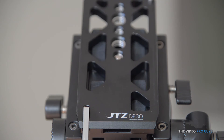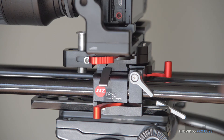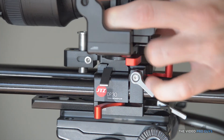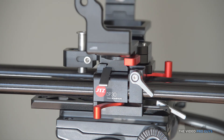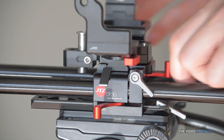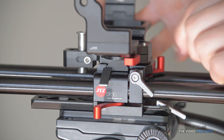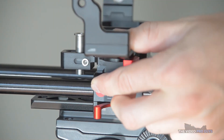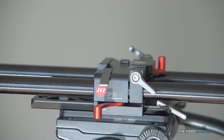Then there is the dovetail plate, which has a bunch of quarter-inch and three-eighths inch holes to mount your tripod base plate on it. A great feature on this cage is the quick disconnect for everything: the base plate to the cage, the cage to the rod base plate, and the rod base plate to the dovetail. So if you need to pull out your camera, take out the cage alone to hand hold it, or switch from your tripod to a shoulder setup, you can do it.